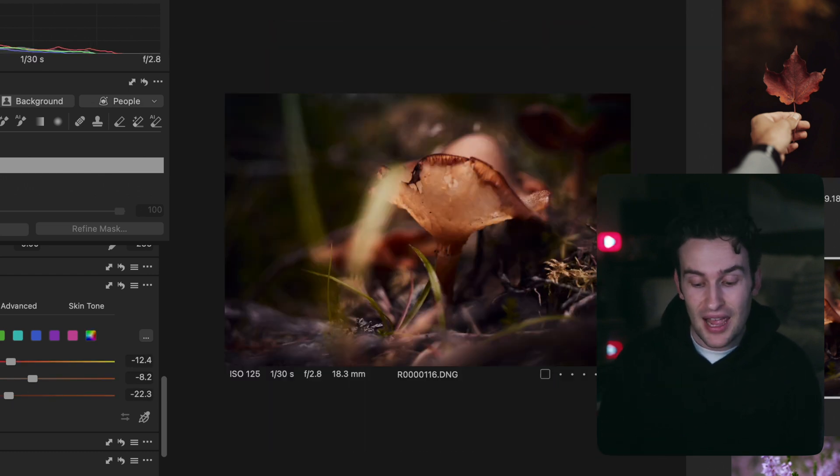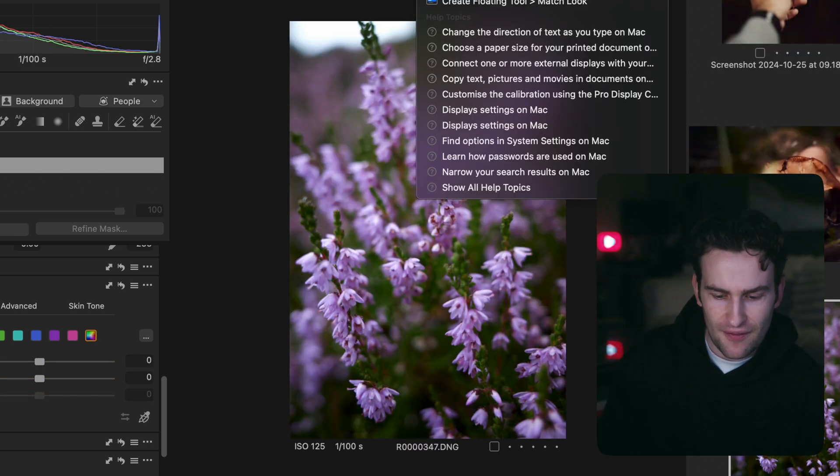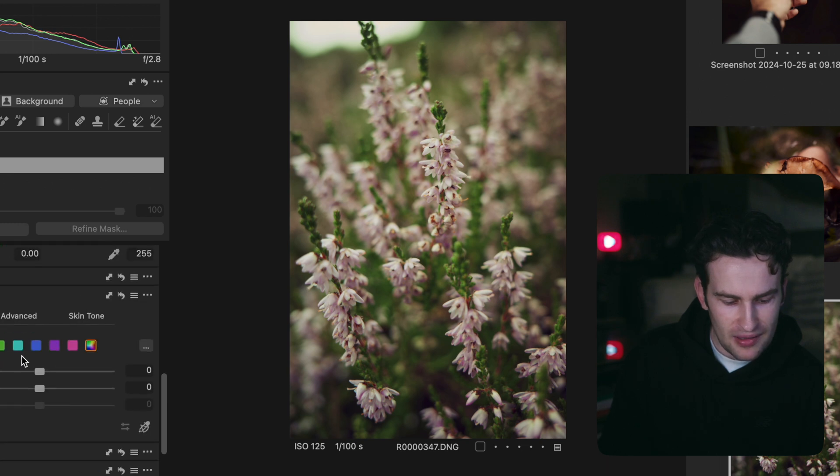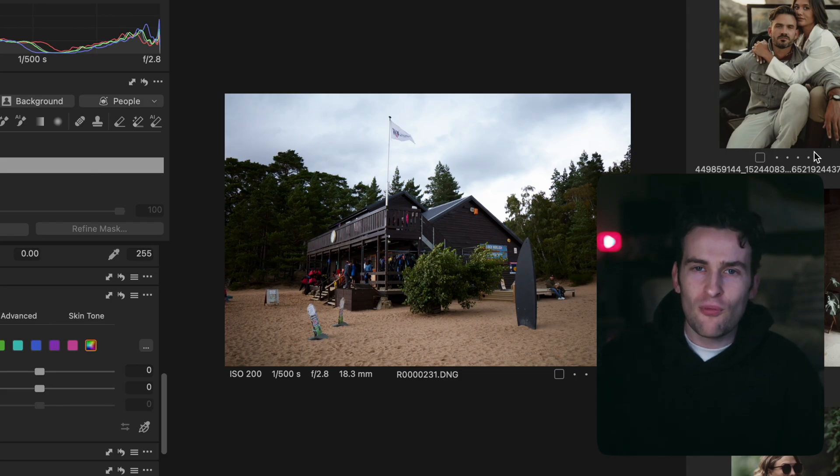I try the same approach on a flower shot and it doesn't work as well — the greens are standing out too much and it just misses the mark. I'm not even going to try editing it further. This shows the limitations: when images have too different a color palette and there's too big a gap, even with the flexibility of a RAW file, it can fall short. Good to know the limitations — this image was simply too different for it to handle well.